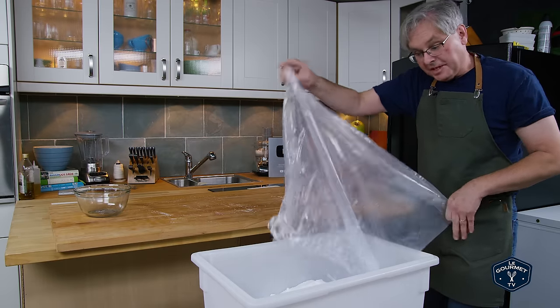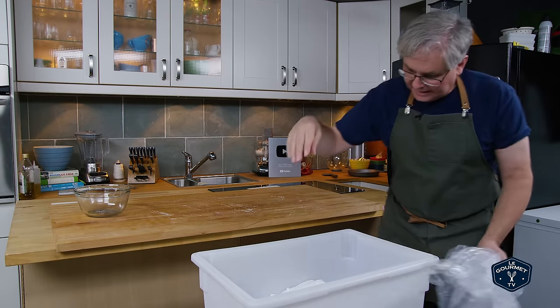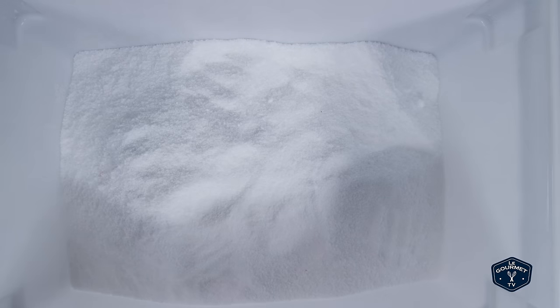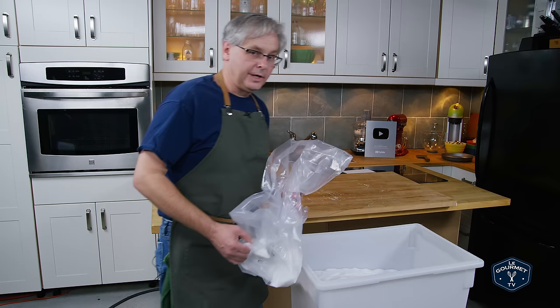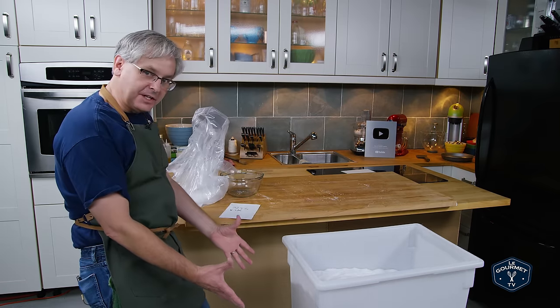Now you want to make sure it's completely covered in salt, and also make sure that the ham isn't touching the side of the bin — you want salt all around it. You want to make sure it's fully submerged in salt. Okay, we're fully covered, salt encasing it all the way around.